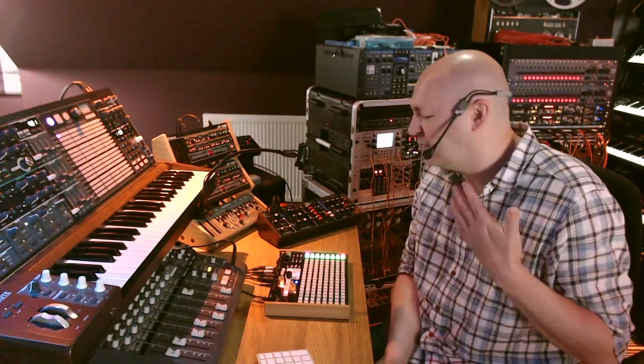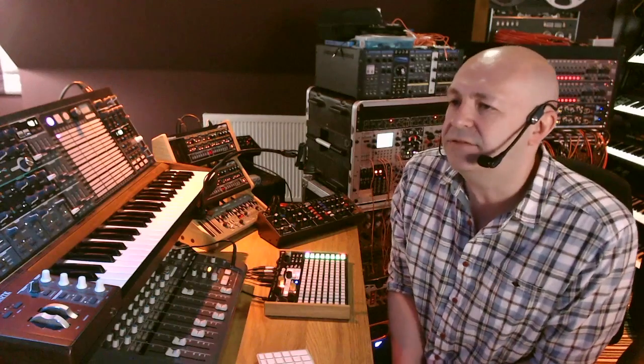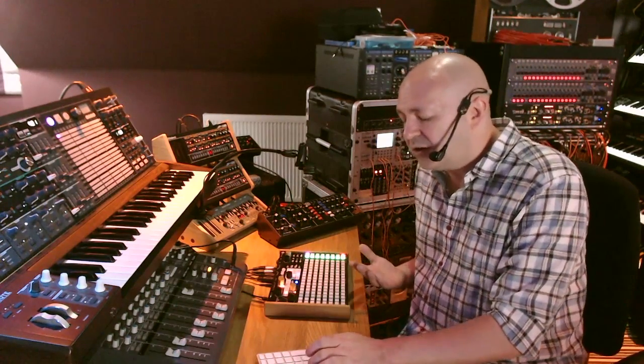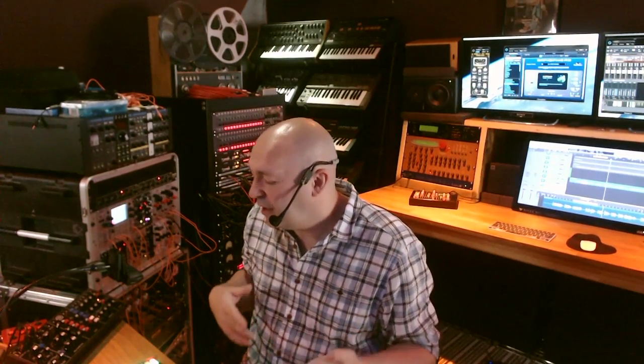I've had this for about a month. I found it really simple to get my head around the basics and start working with it straight away. The reason I bought it was because I wanted to look at a different way of working. I've always worked on Logic, Cubase before that, with Akai samplers on Ataris. That's always been my thing and I've not really come out of the box and worked with things like the Octatrack. I thought it would be a good way of approaching songwriting or backing track creation in a different way, and maybe force myself into a different way of thinking.